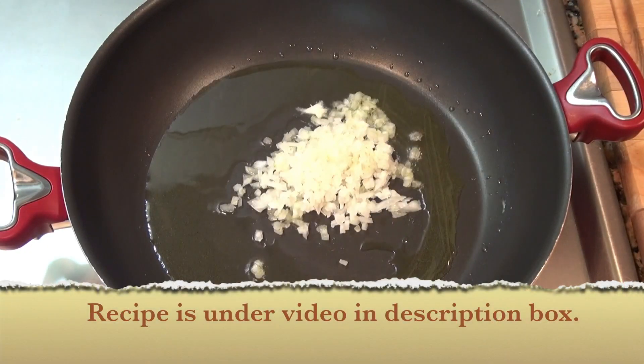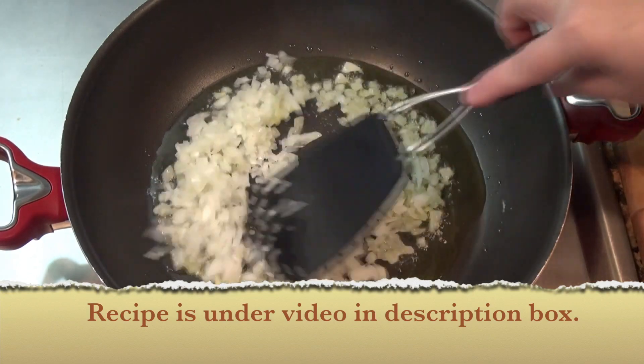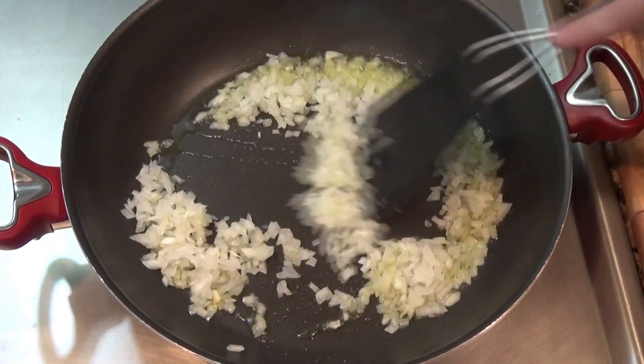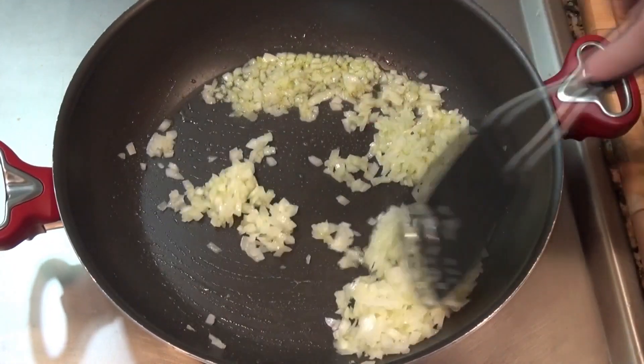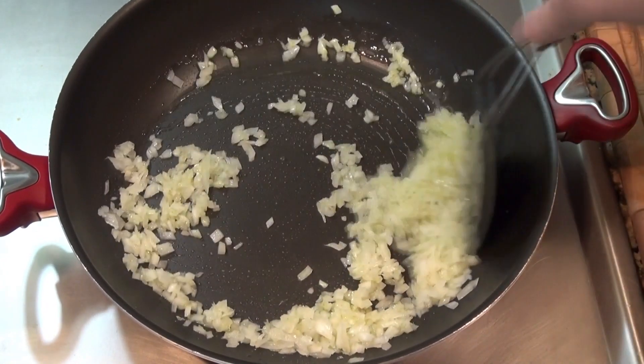We are going to cook some onion in this oil. This is a small onion which I finely chopped. We're going to let this cook for five to six minutes until the onion is softened and translucent.